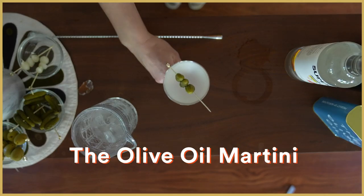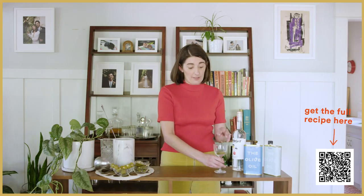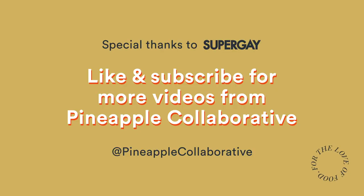Thank you so much for joining me and Pineapple today on our journey of olive oil washed martinis. I hope you enjoy yours as much as I enjoyed mine — definitely been enjoying it. Thank you so much for joining us.